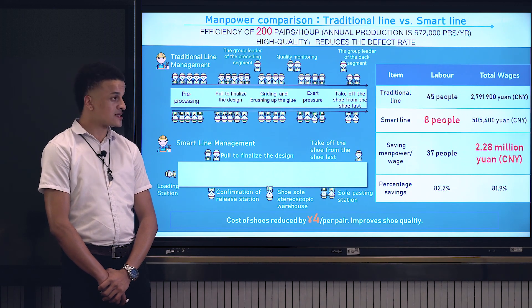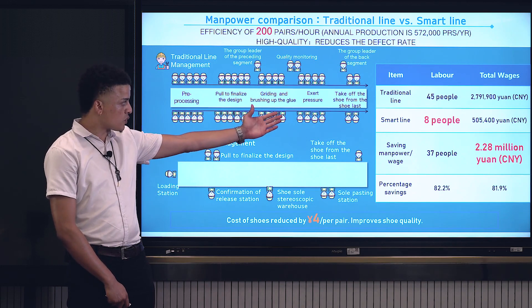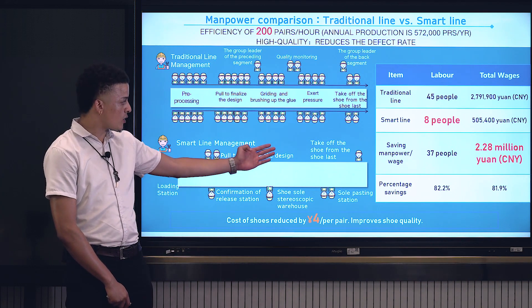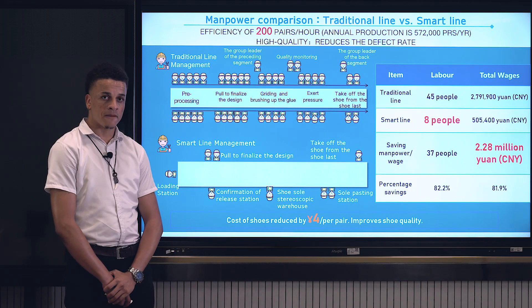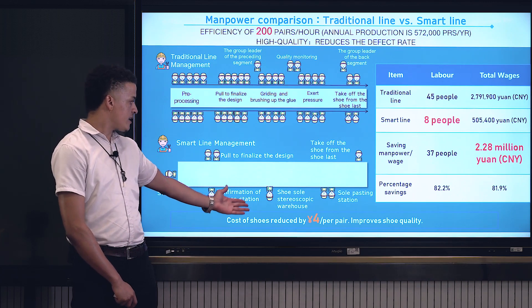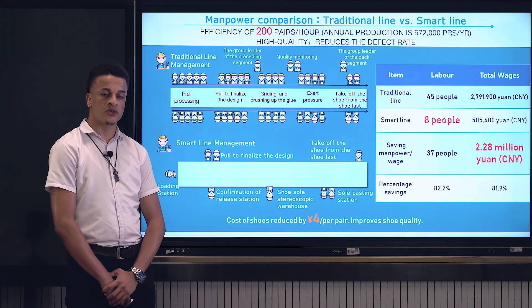There is also a reduction from 45 people to only 8 people in the whole assembly line. This brings a saving of wages of 2.28 million yuan per year, and intelligently reduces the cost by 4 RMB per pair of shoes, while also improving shoe quality.